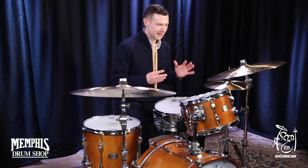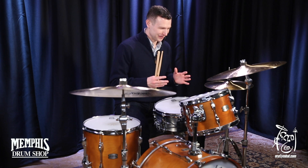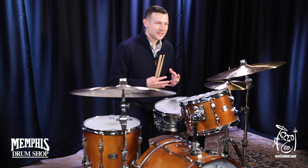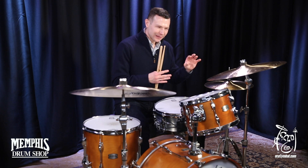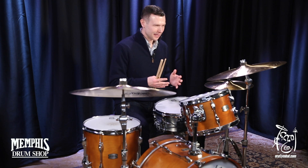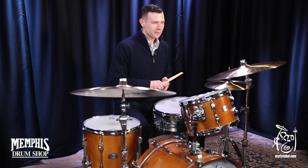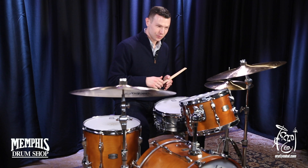This cymbal is absolutely gorgeous — I can't stop playing on it. The wash of the cymbal is a little bit lighter than some of the other ones I've played, and it has a really, really nice wash to it, but the stick articulation still comes through.